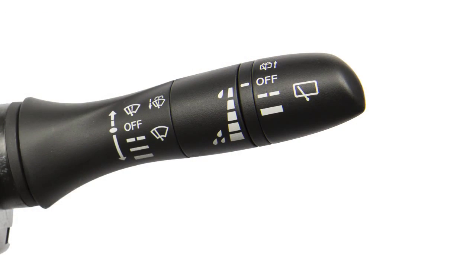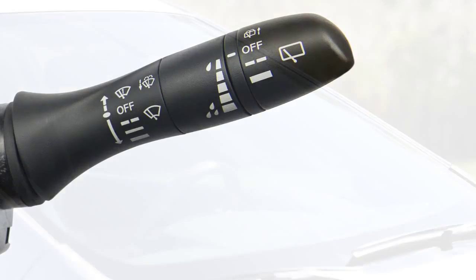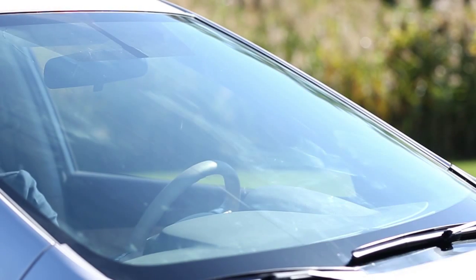In conditions of mist or light rain, push the lever up to mist and you'll get a one-sweep operation of the wipers.